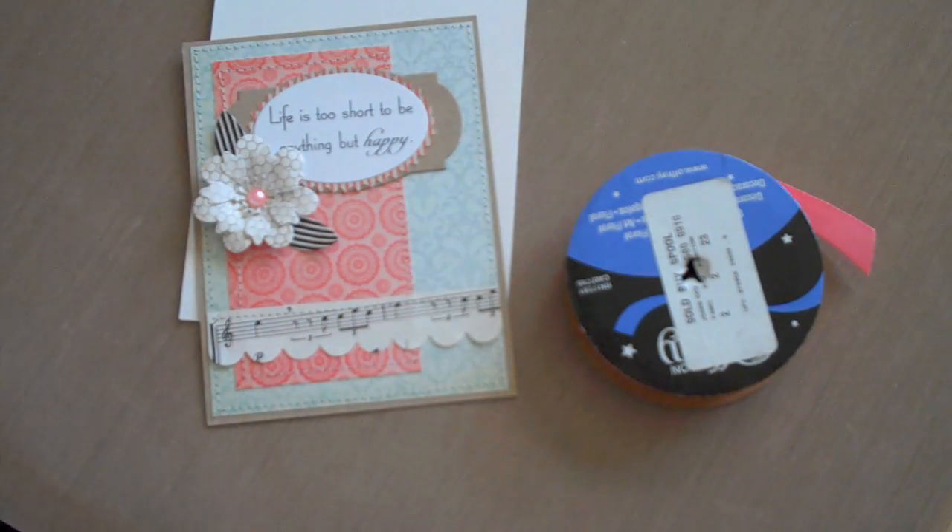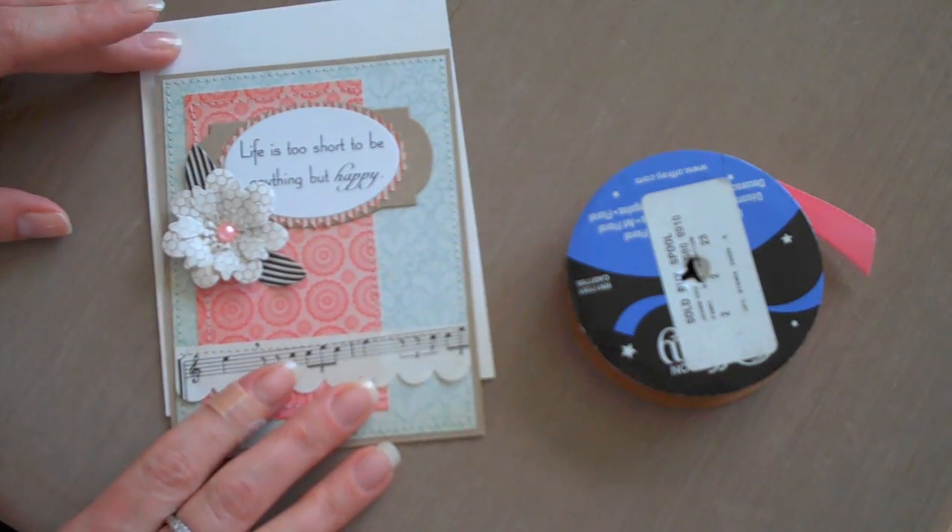Hi, this is Heather from Simply Handmade. Today I'm going to show you how to tie a simple bow.